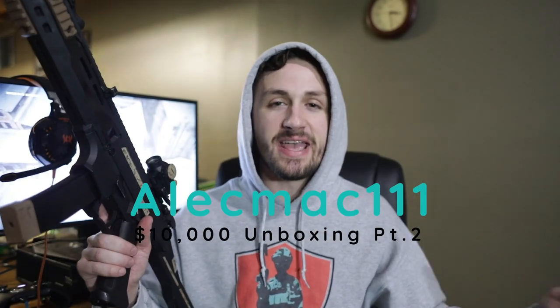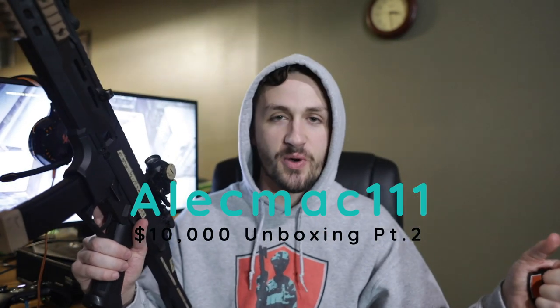What's up guys, it's Alec Mac 111. You guys have killed the first part of this unboxing — part one has like 15,000 views at the time of watching this, and that's been my biggest video for a while. I haven't been able to upload as much the past three years of college, but now that I'm done, hopefully I can get back into the swing of things slowly but surely.